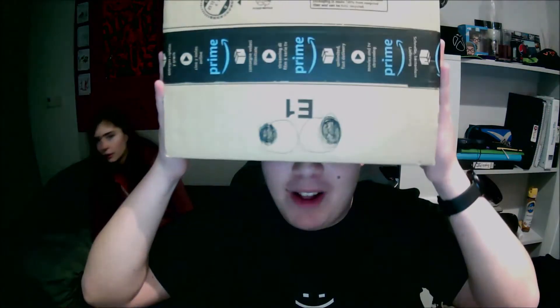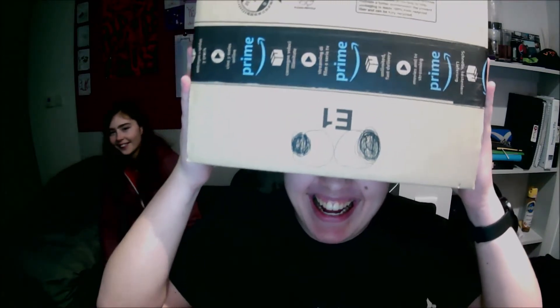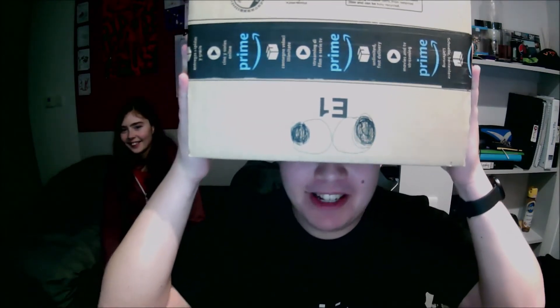We have a package from Amazon. Look, hello, I'm Mr. Amazon man. Oh wait, I've got an idea. Hello guys, welcome to my Amazon unboxing video! Oh my God, I make myself giggle.